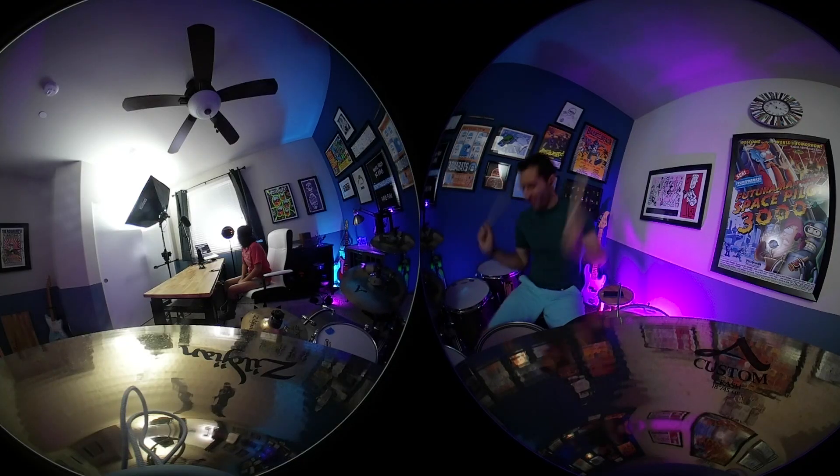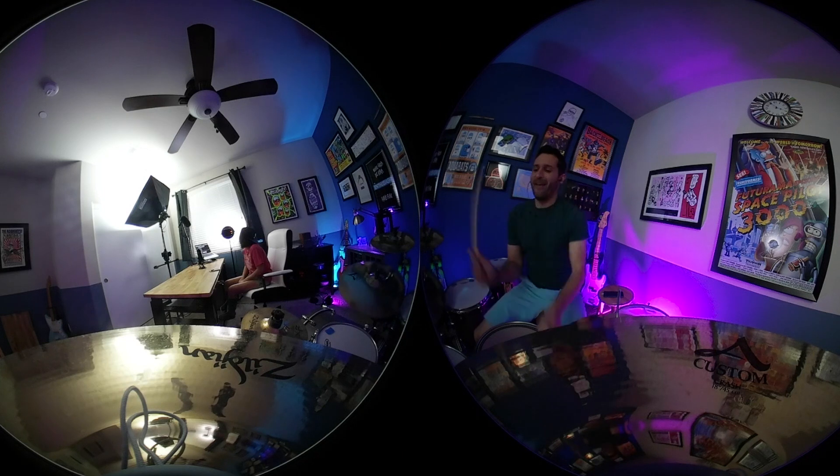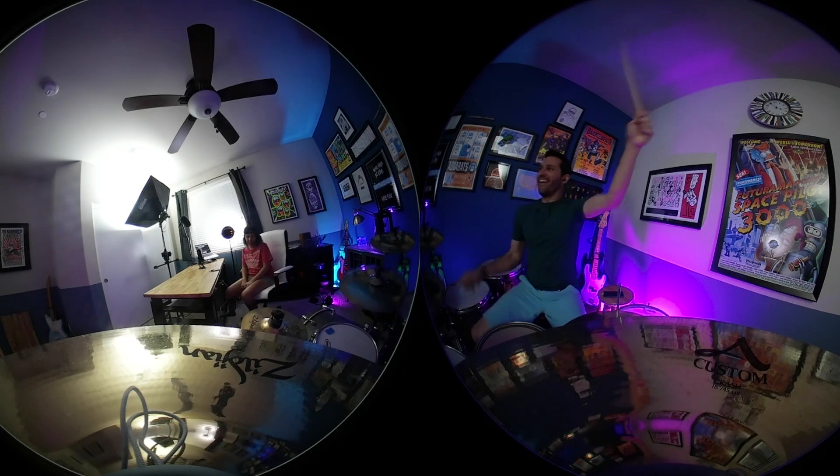If you take the footage straight from the camera and put it into Final Cut, it actually looks really, really weird, and the reason for this is it needs to be stitched together first. When it's stitched together, it kind of looks like a weird panorama photo where it takes the 360 degrees and lays it out flat. So the first thing before you can actually edit the footage is you need to stitch it using some kind of stitching software.